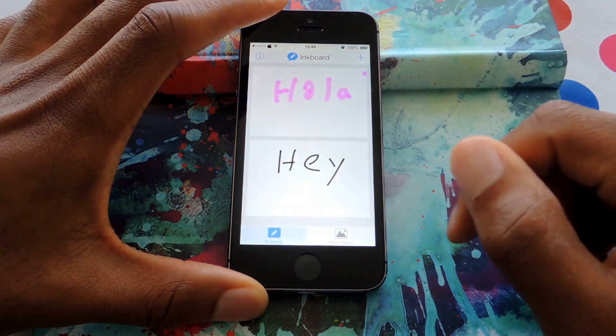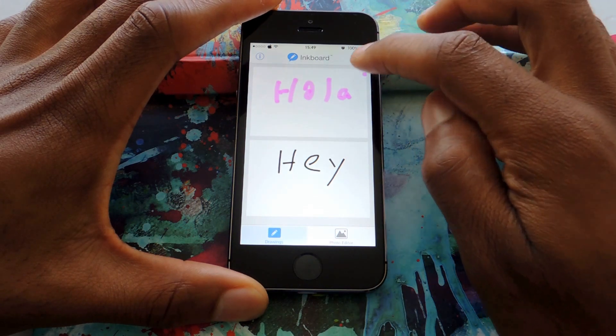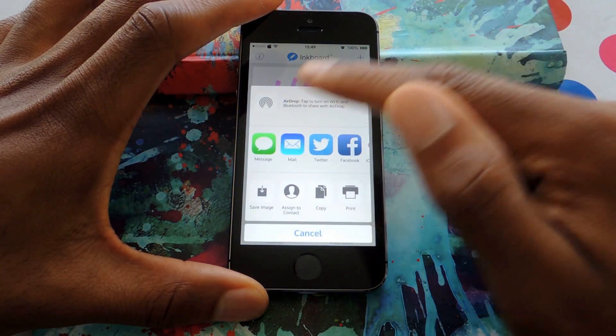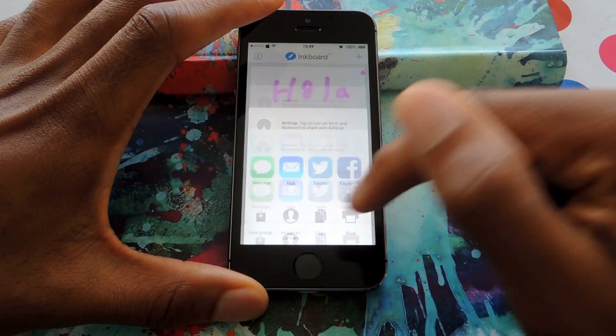There's an undo button, and you can go back to the keyboard. And if you want to share these images, you can go ahead and tap on the image and it'll bring up the share options.